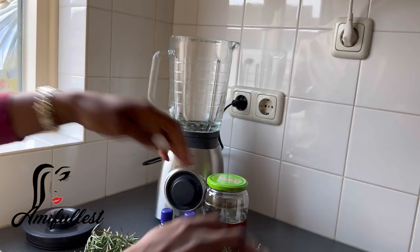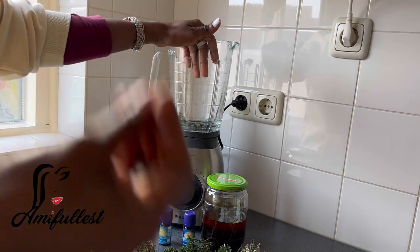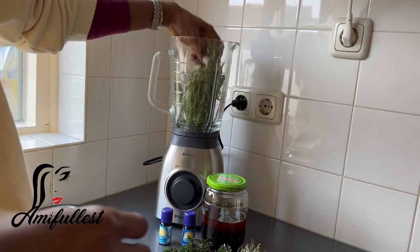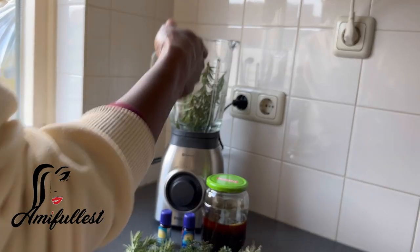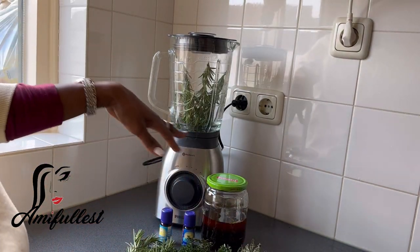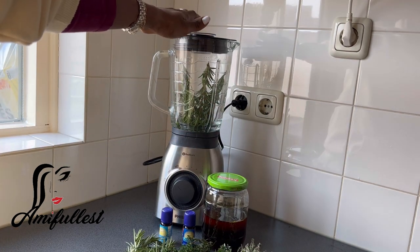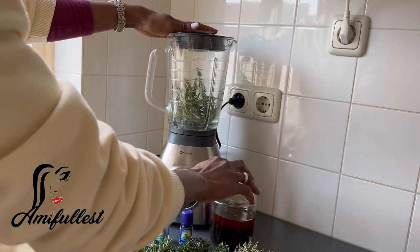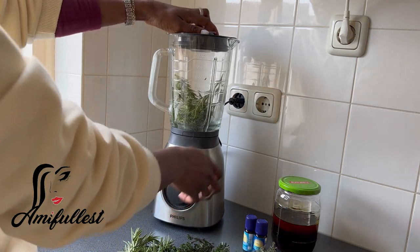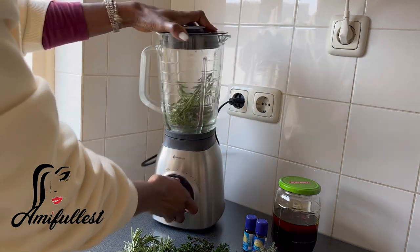I wanted to blend the herbs with the oil, but the oil is so thick - how am I going to get it out of the container without wasting it? I don't want to waste this oil at all. We're going to do it in a way that I don't waste the oil, even if it takes me forever. So let's start with the blending process. This blender survived - that means this blender is super good.